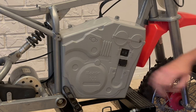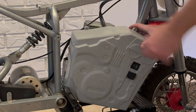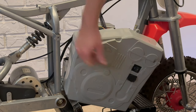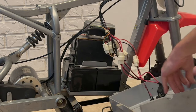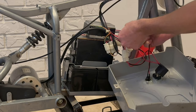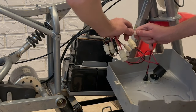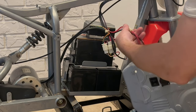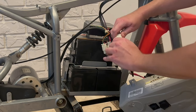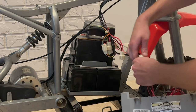This side panel has the charger port and power switch, so we have to disconnect the wires in order to take that side completely off. Since we won't be using any of that, let's just do it now. This connector is for the charger port, this one is for the battery, and this is for the power switch.